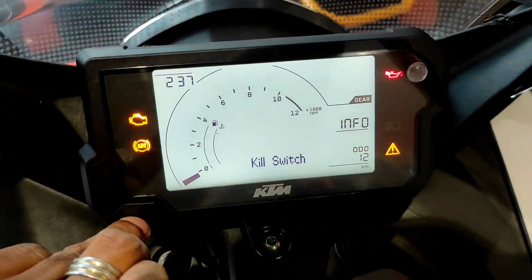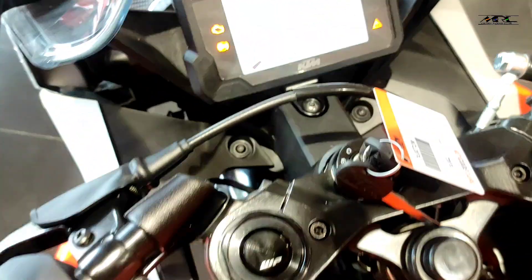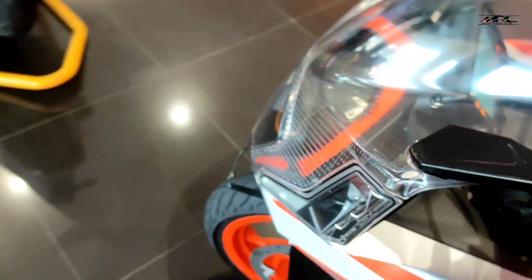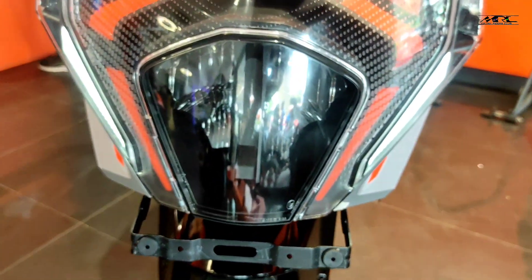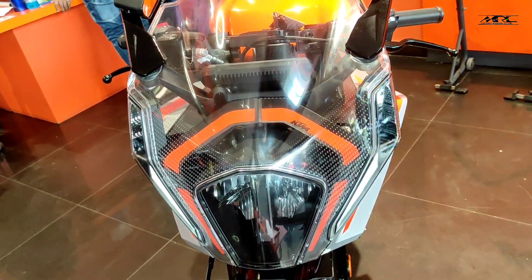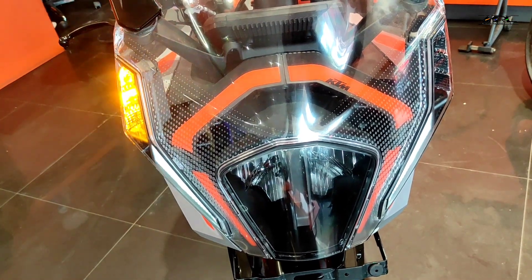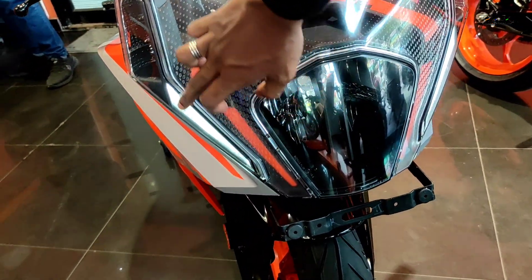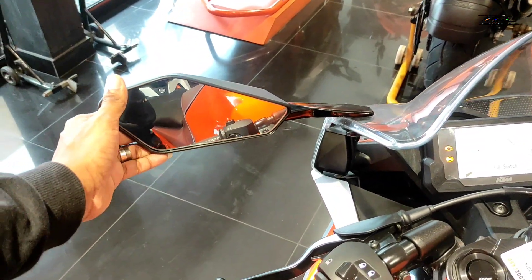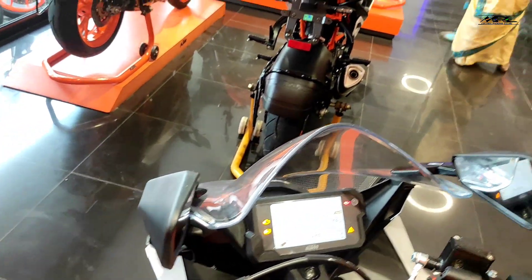This speedometer is a 390. I have seen the animation here — this is the same speedometer. There are a few additional features. You can adjust the ABS to 200 RC. I have seen the indicator. Personally, I don't have to adjust the ABS to 200 RC.